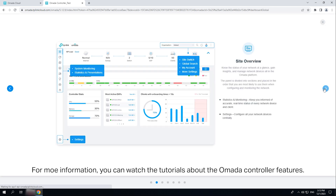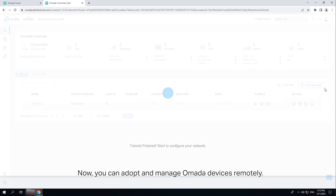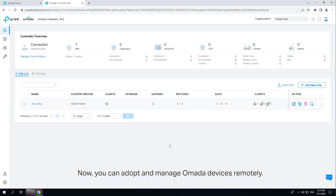For more information, you can watch more tutorials about OMADA controller features. Now you can adopt and manage OMADA devices remotely.